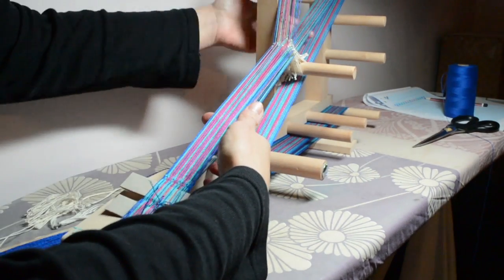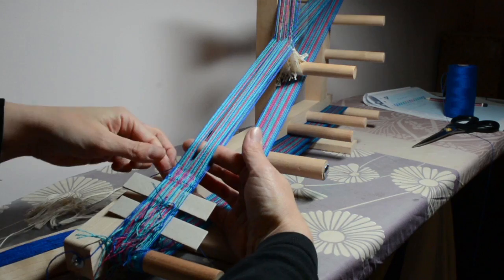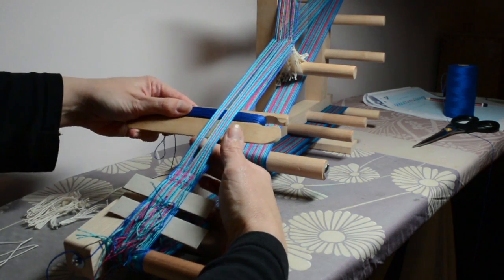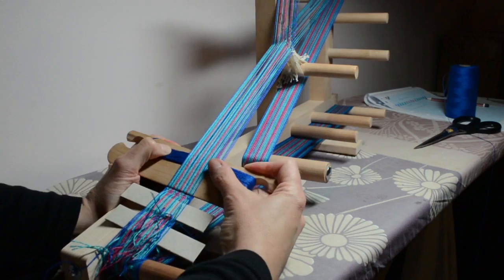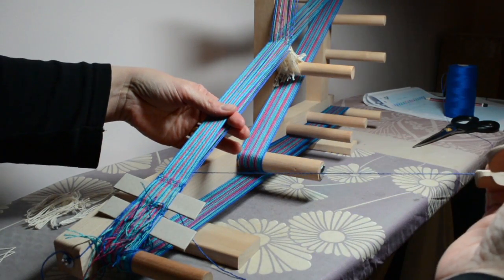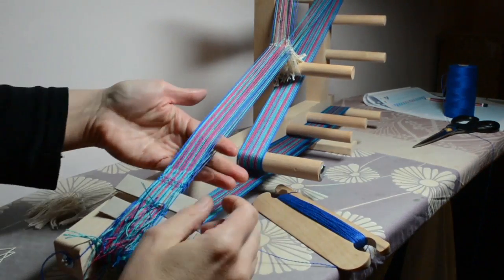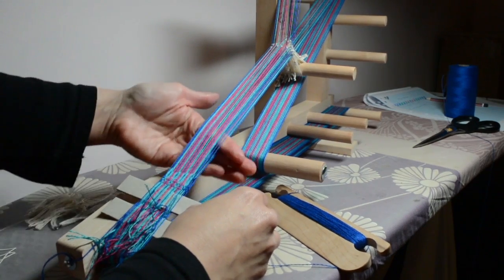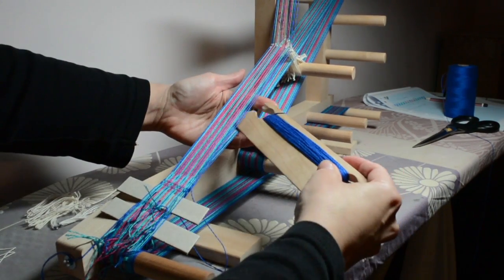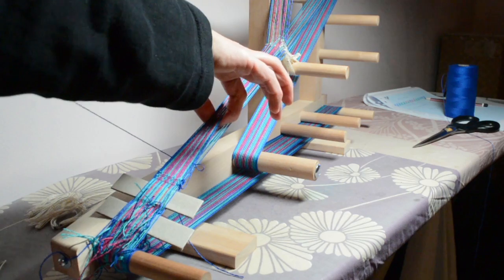Now into the up shed — pushing up, inserting my finger — and give a light little tug. See how it just pulls those edge threads in a little bit; otherwise you might get some loops sticking out. When I'm beating I'm pressing that weft down. Change sheds, finger in — bringing the finger in also separates the threads as you come down because they kind of stick together a little bit. Give that a little tug — you don't have to pull it in excessively. Beat pretty firmly — that's why it's moving around as I beat.